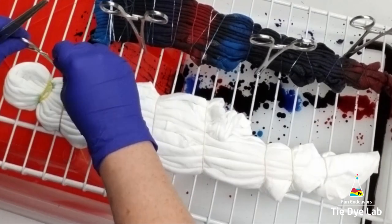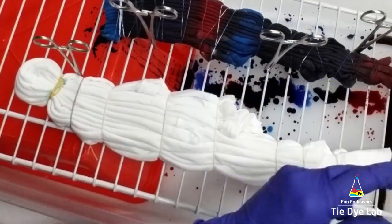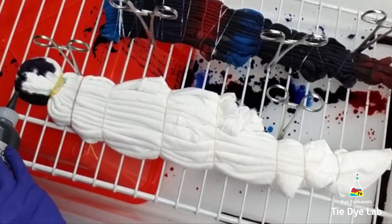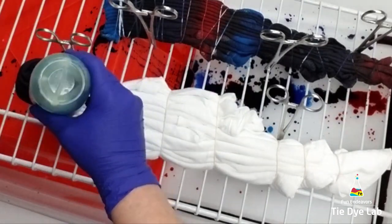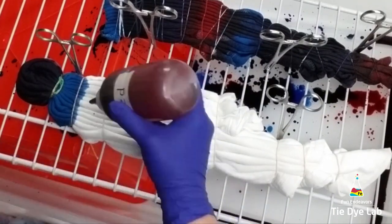Welcome back! I already have my incline dye set up ready to go. I'm actually incline dying a shirt at the same time with the same colors, so I'm just going to use the same rack. I've taken my rack and put it down in a tub, one end down in the tub, one end hanging over the tub. I've taken another tub, put it down inside, and flipped it over to give more of an incline to my rack.